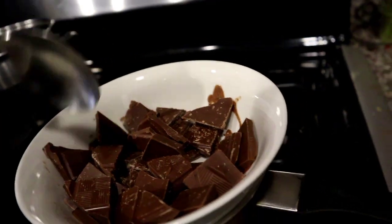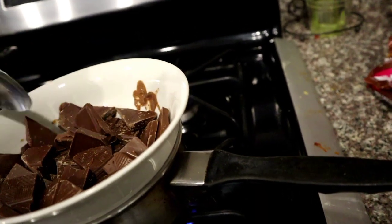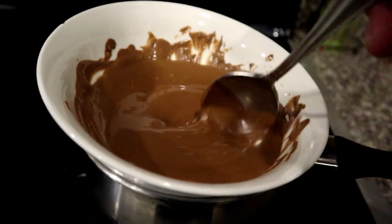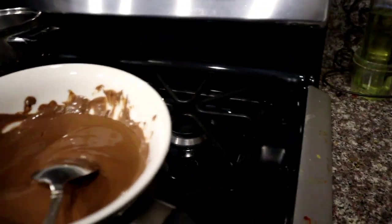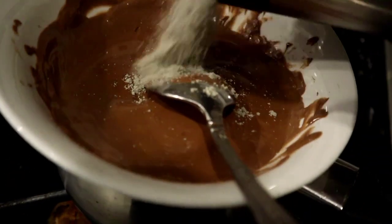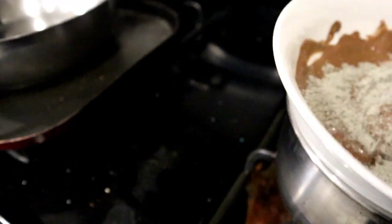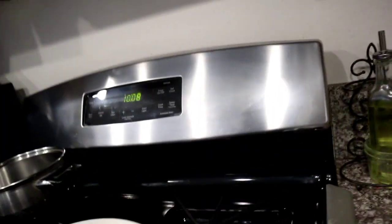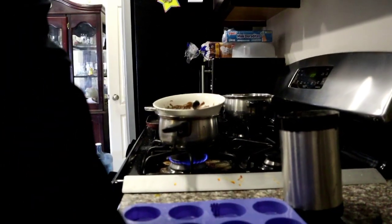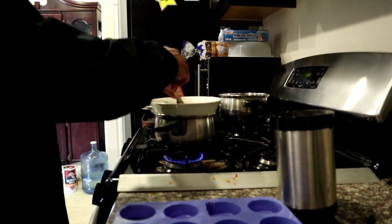We'll come back when this thing is fully melted and then we'll add the mushroom powder to it, mix it up, pour into the molds, put the molds in the refrigerator until they're ready to come out, and then we'll put them in tinfoil to store — and that'll be the video. The chocolate is now melted. The next step is to add the fruits — add the powder first, mix it up. From here you want to work quickly and pour them into the mold. Just keep incorporating the mushroom powder.